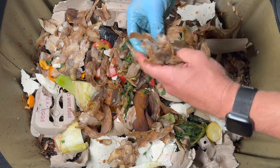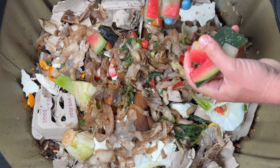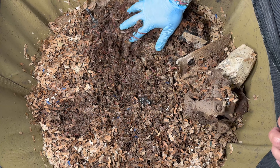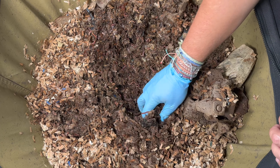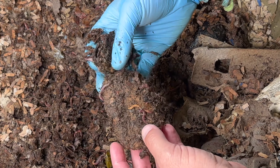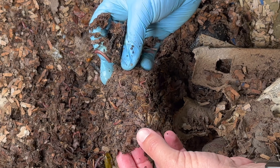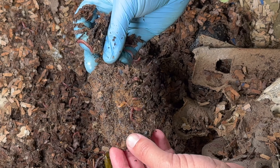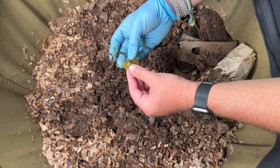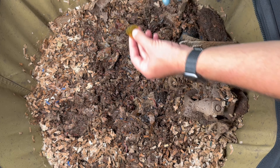We're here today at my Urban Worm Bag and we've got a big feeding for them — a clean-out-the-freezer feeding to get rid of all our boxes. One of the things I want to do is check deep down in here because in about two weeks we're going to put a whole pumpkin inside. I just want to check the moisture levels and see if it's ready for that pumpkin.